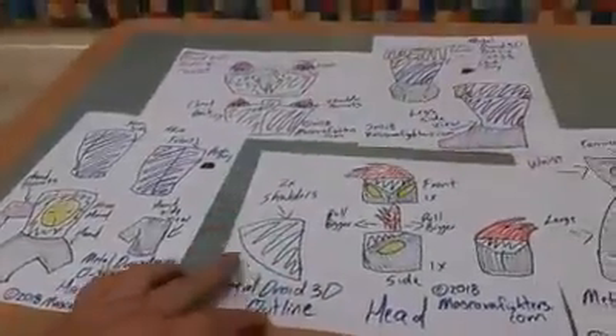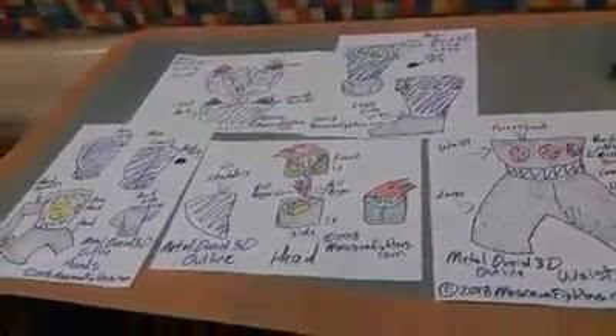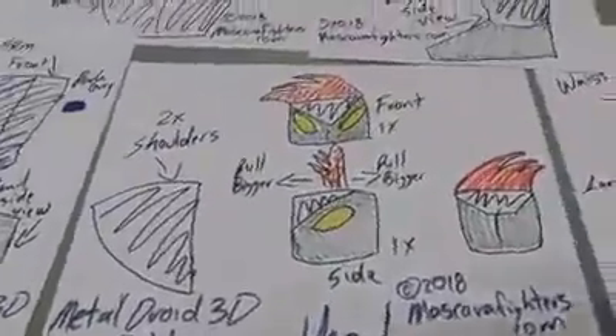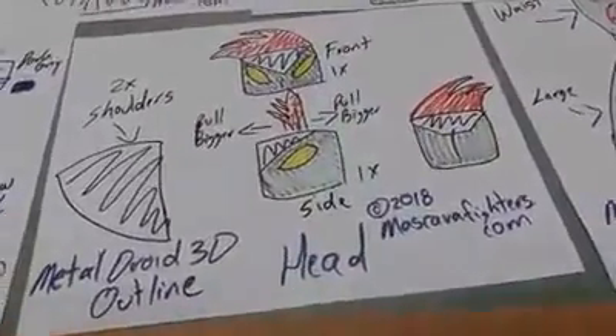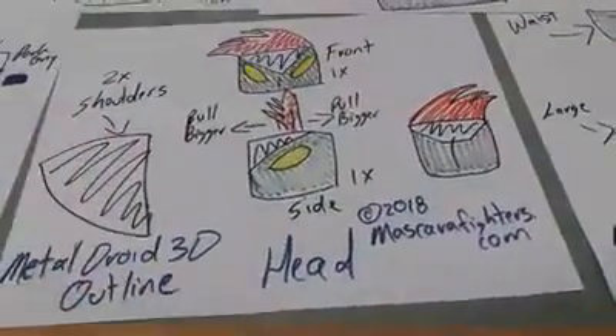Hey everybody, welcome to Muscat of Fighters. This is Work Table 8 — this is a Metal Droid 3D outline. I'm gonna be showing you guys this because I'm gonna be designing the character in 3D. The Metal Droids are the henchmen of the series. Today's January 3rd, 2018. I'm designing the head live — as you can see, it is a front and side view. There's a shoulder and a little bit of how that one's gonna look.